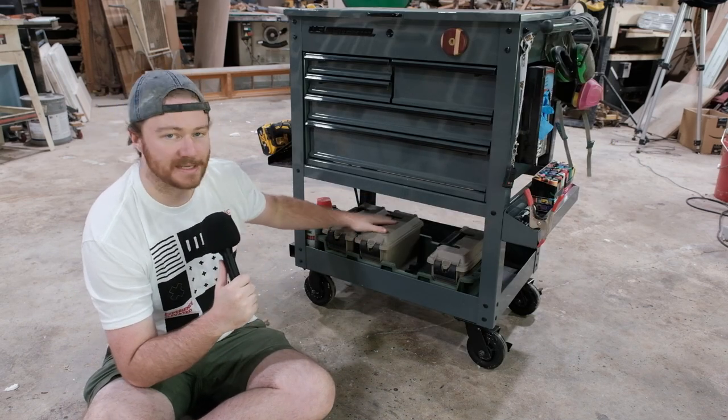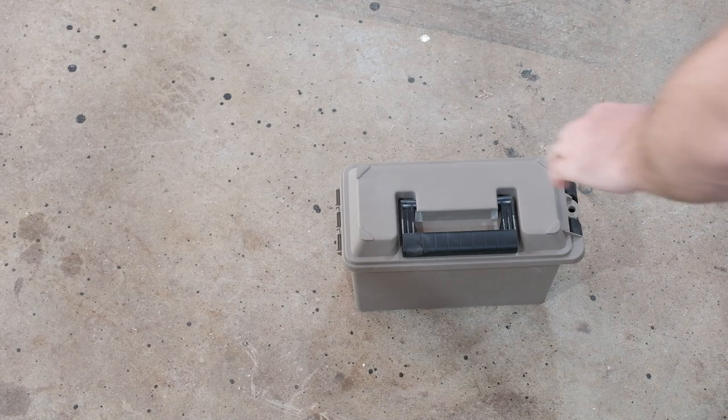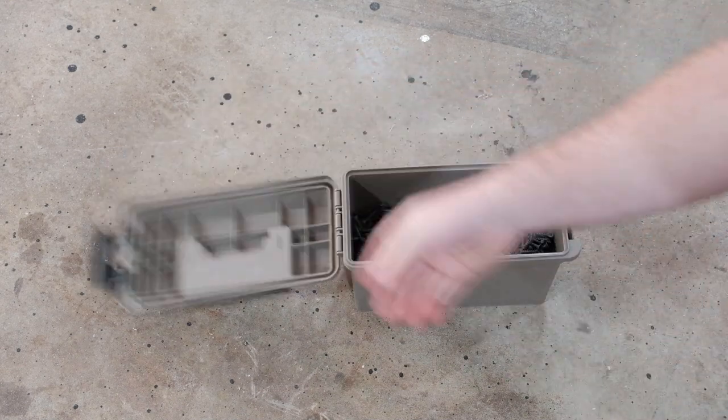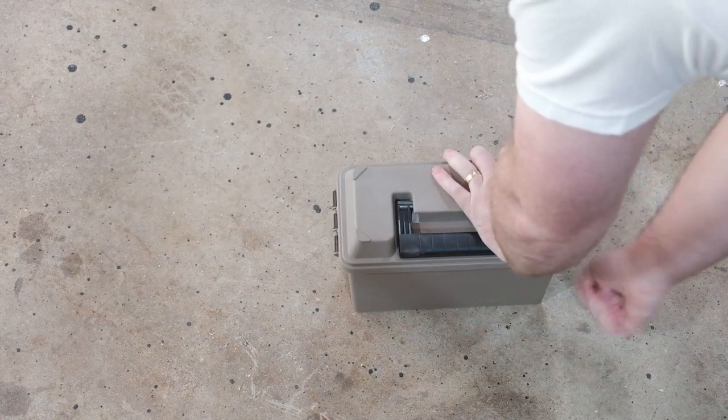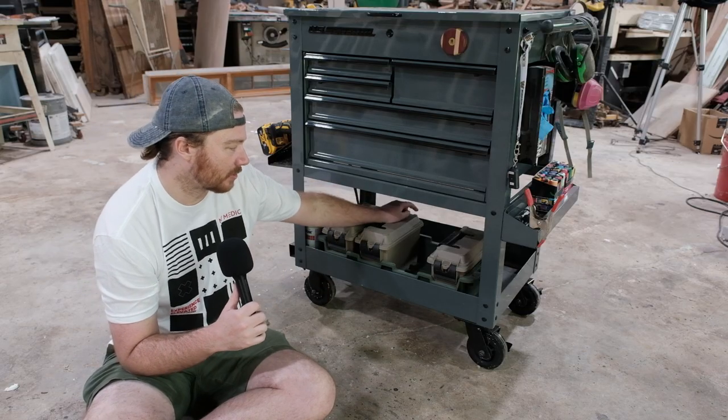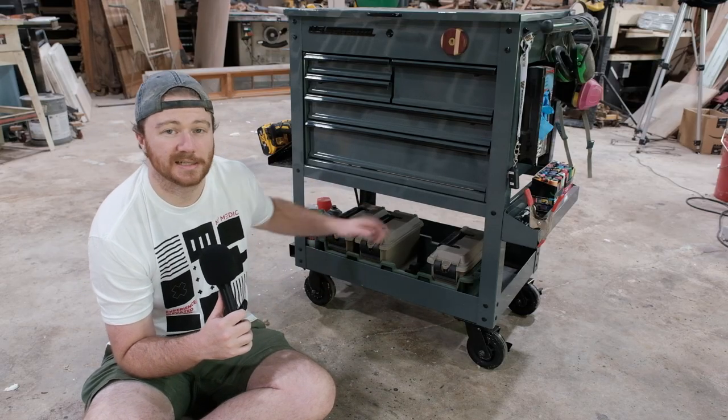Down here I have all these ammo boxes and they just hold bulk screws. I use a few different screw lengths in the shop and these hold them so I can take them right to the project. There's also a little bit of room behind here where I can put extension cords.